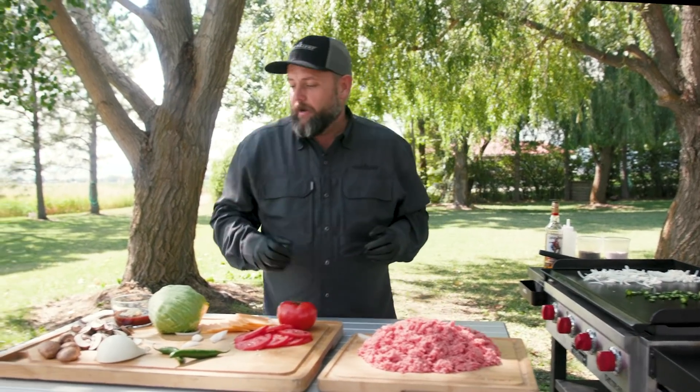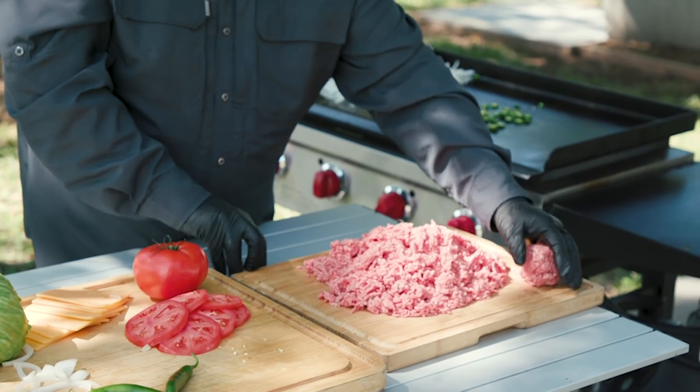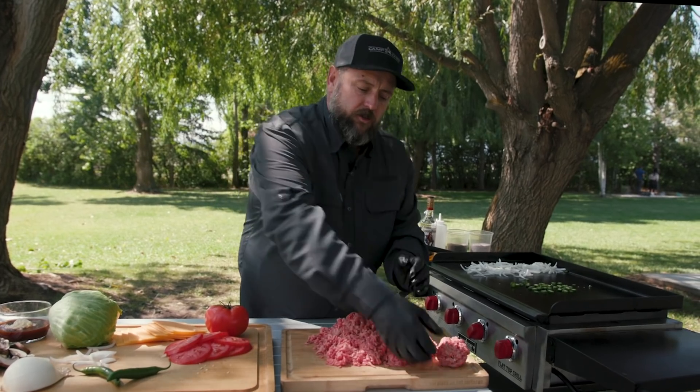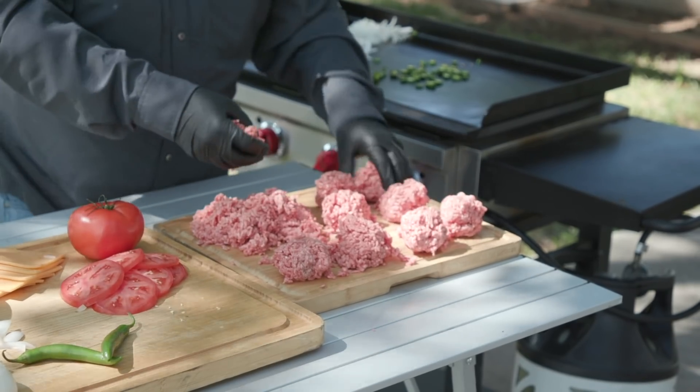So I like to use serranos for consistency. One thing I've learned: make sure you don't overwork your meat — keep it really loose so those juices work their way up through the burger patty. These are going to end up being about a quarter pound. The star of these burgers is going to be that crust — we're trying to get a really thin crust on both sides for awesome flavor all the way through.